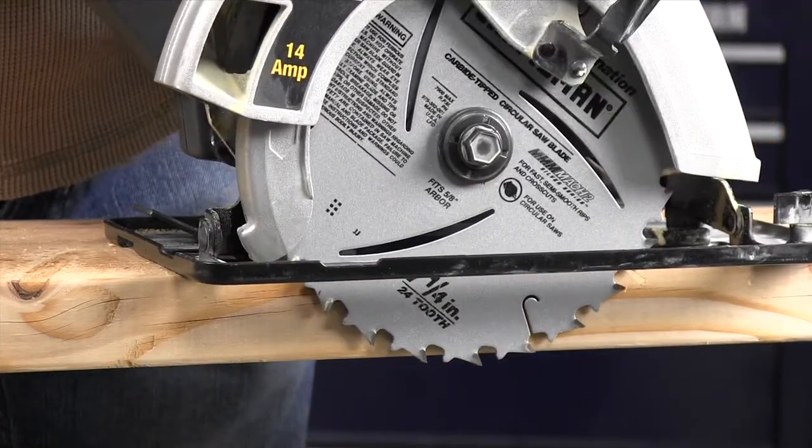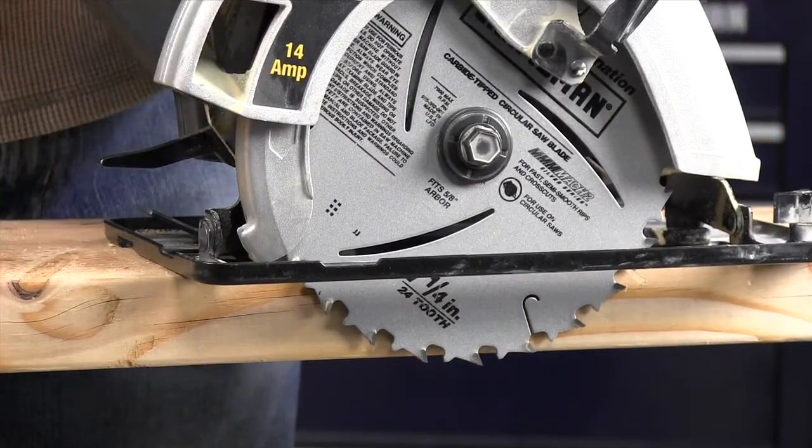Before you make a cut, set the blade depth so that only one tooth extends past the bottom of the material. This reduces the amount of blade buried in the material and reduces the chance of binding and kickback.